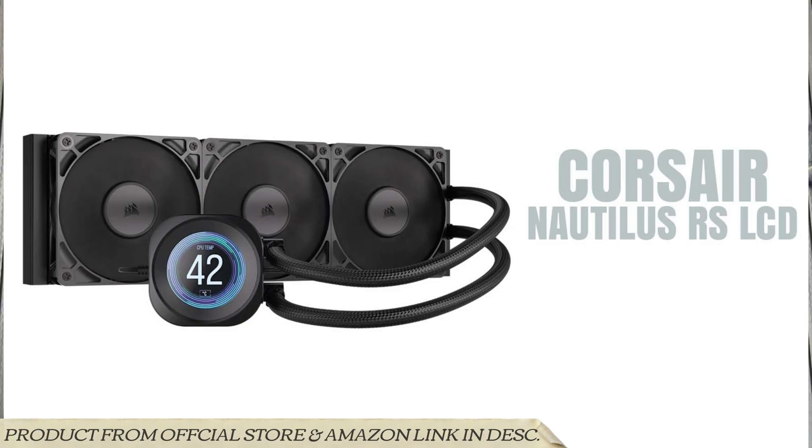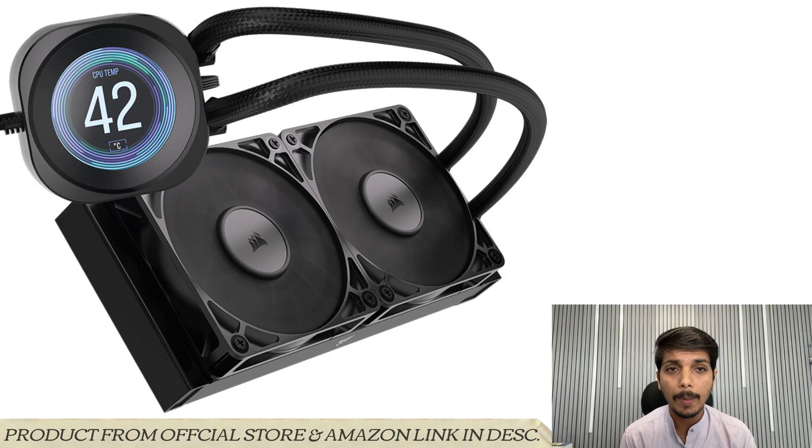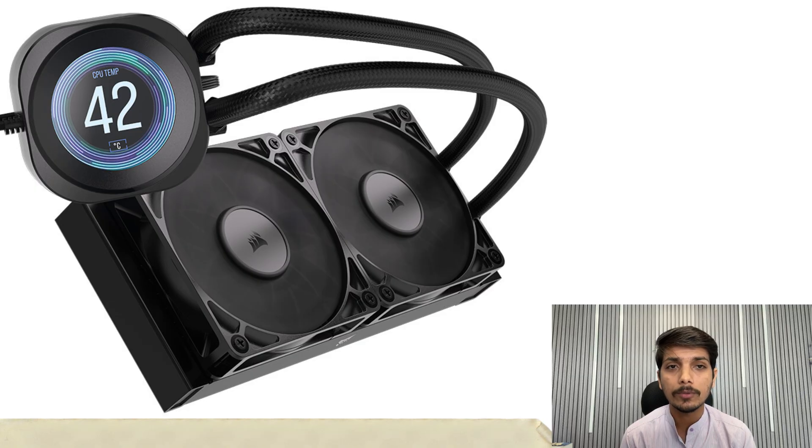Welcome back to the Dragon Channel. Today I will talk about the Corsair Nautilus series with a 2.1 inch LCD display — specifically the Nautilus RS LCD 240mm and 360mm liquid cooler.